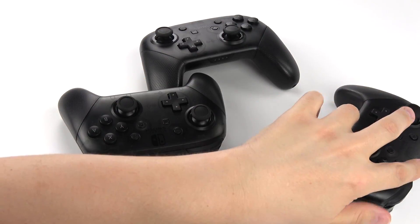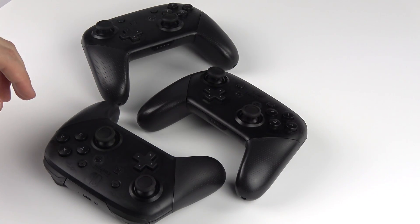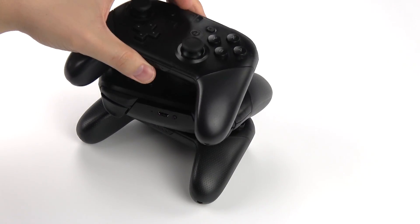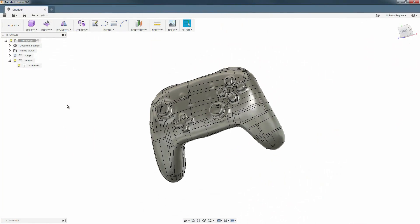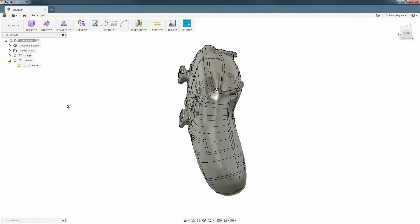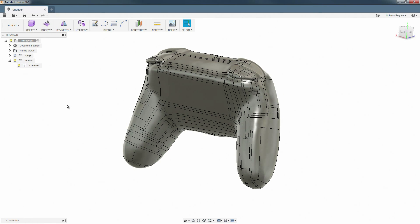I've got a few of these controllers. It's hard to store them in a small space without bumping one of the buttons, which makes it scan for the console and waste a little battery each time. I found a great 3D scan of one online and thought it'd be interesting to intersect it with my own geometry to make a form-fitting stand.